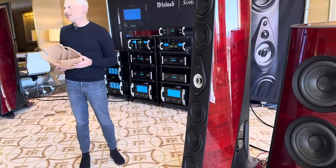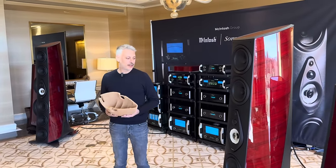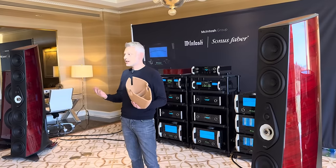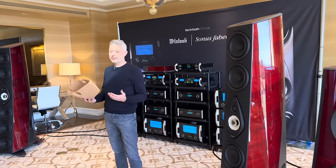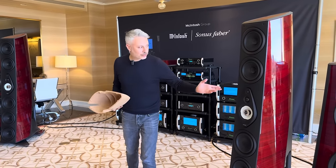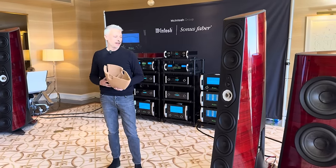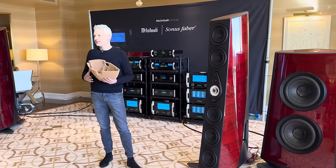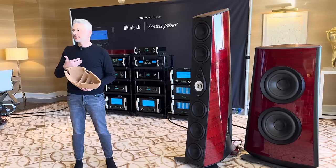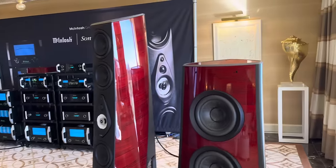We used our heritage design. Sonus Faber was founded around the idea of the dilute shape design, which is the best to limit internal reflection but also to make the speaker disappear. Sonus Faber was also famous for the elliptical shape — we introduced it with Stradivari back in the day — and that shape is pretty good to enhance bass impact. So we decided to use those two shapes in the design of the speaker: the subwoofer is almost elliptical while the main column is a classic lute shape.